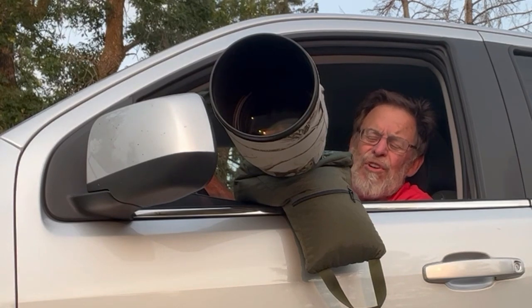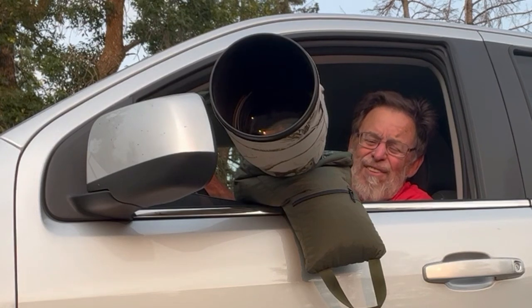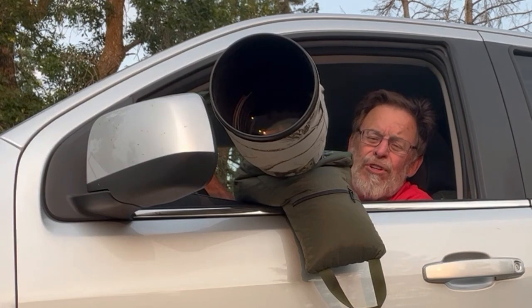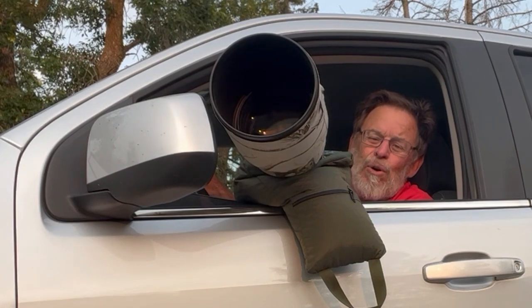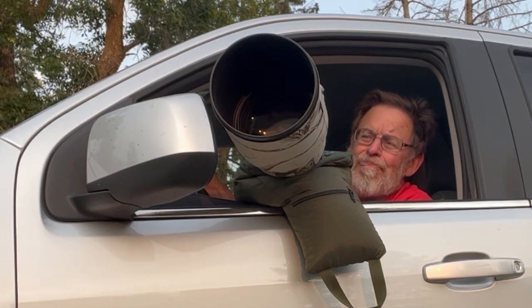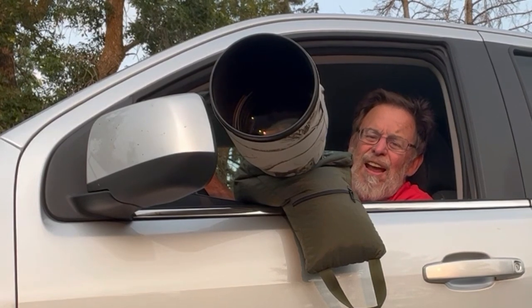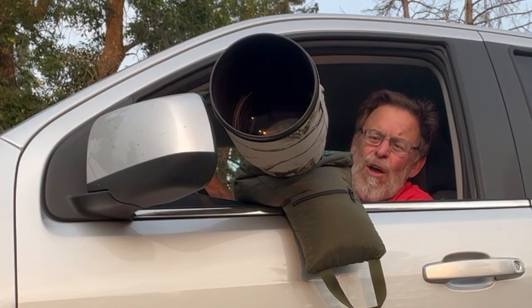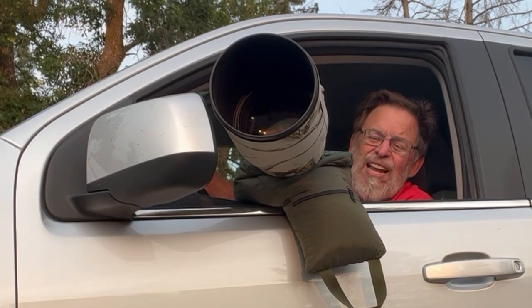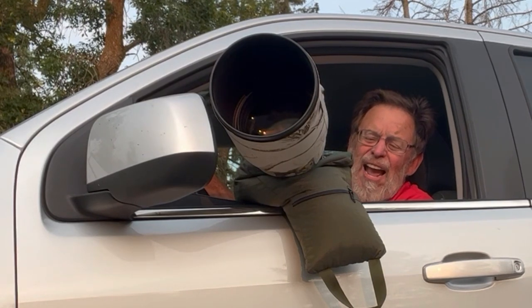Some folks will say that his primary subject is BOAS — B-O-A-S — a bird on a stick, and that has some truth to it. He does photograph a lot of birds that happen to be on a stick or a branch. But he also does some mammals, some bears, and he's done workshops up in Alaska. So although he's primarily a bird photographer, he has done some mammals — just like I'm primarily a mammal photographer and I've done some birds.